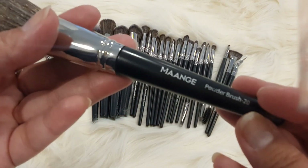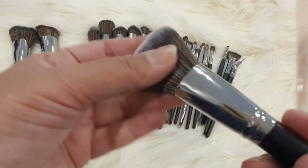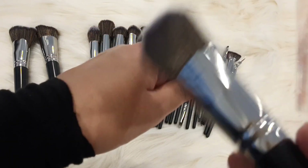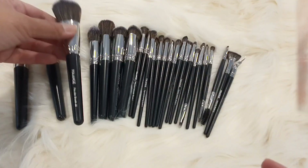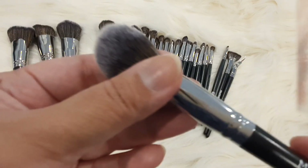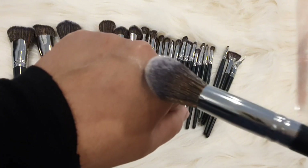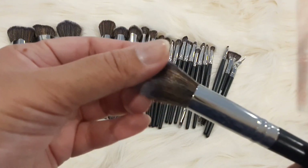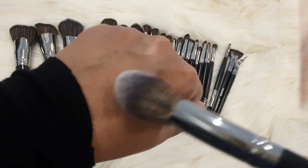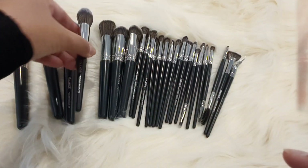The next brush is very good for powder — this is a powder brush. You can use it all over the face and with compact powder as well. The next one is a little pointy and narrow, which can also be used for powder. It's good for the under-eye area; the corner is round and pointy, making it easy to use in the inner corner and under-eye part for powder application.